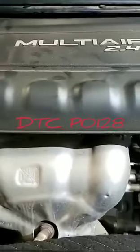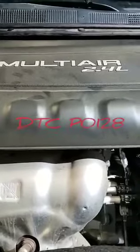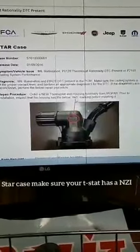That DTC thermostat rationality — a lot of people automatically just replace the thermostat and most likely you'll get it, but you've got to start with the basics. The PCM is supposed to be dealing with this thermostat rationality. This flash is only gonna deal with the software, but you still have to replace the part, so always make sure you've got the right part. Also make sure your coolant is at the right level — if you have a cooling leak, that's most likely your issue, along with the thermostat.